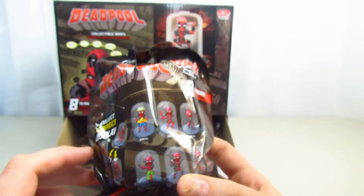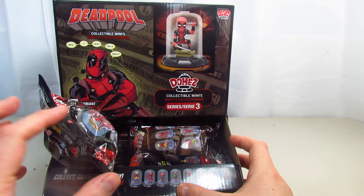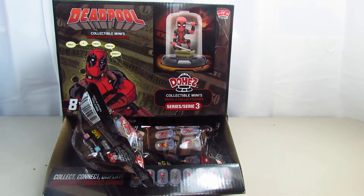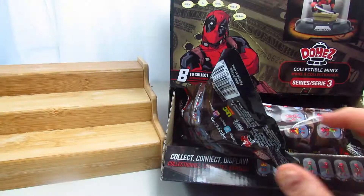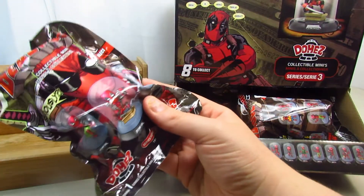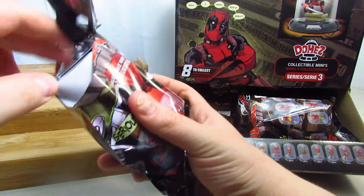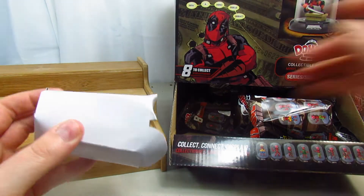These are pretty cool guys. I have a full case here, so we're going to open until we get all eight, or until the case runs out. I'm pretty excited to open these — they look really cool and the packaging is really nice too. Let's see who the first one we're going to get is.